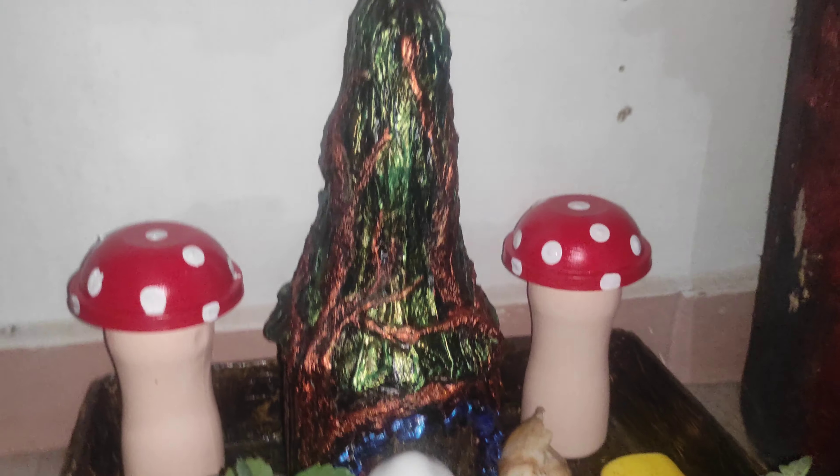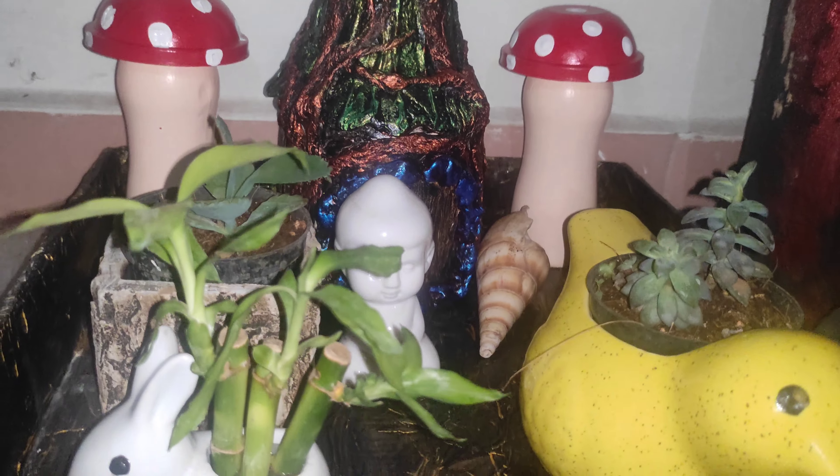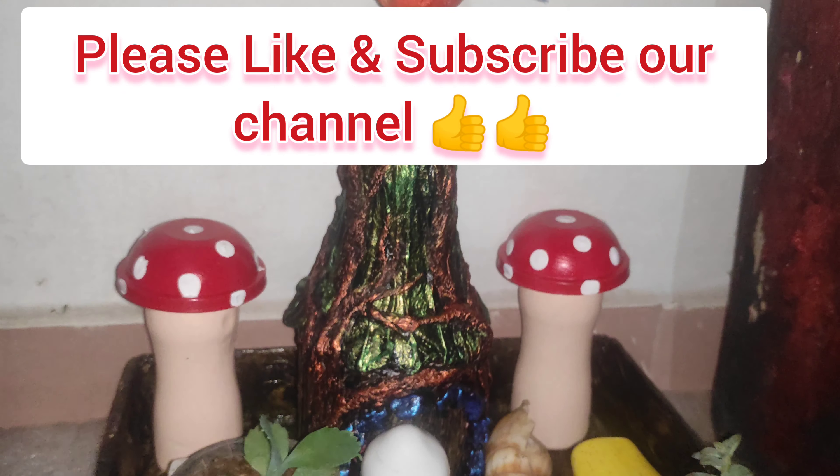I'm going to show you a fairy house. I'm going to show you some cute pins. And thank you for watching.